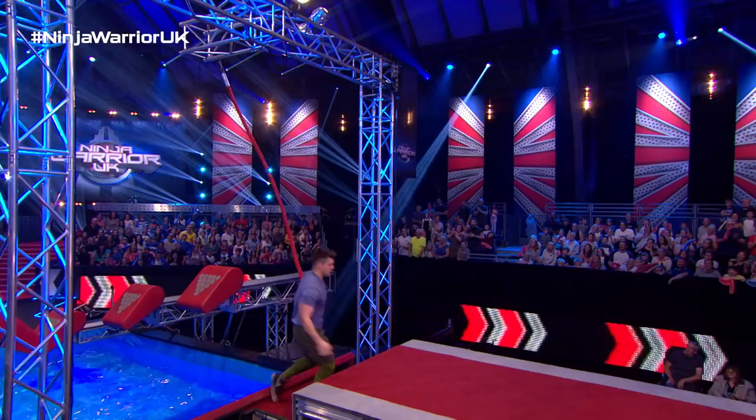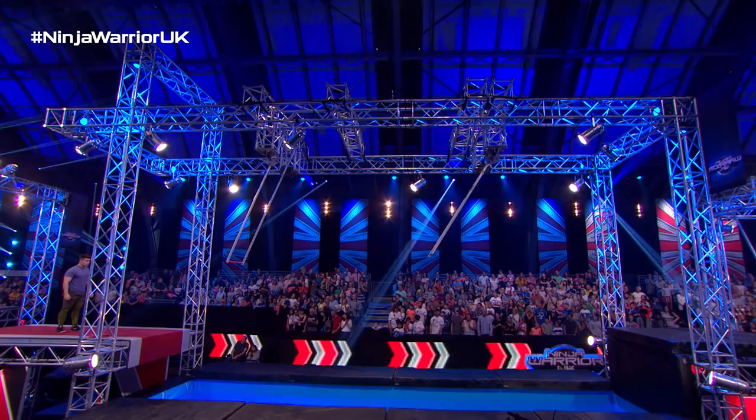Yes! Onto the double chapeas. Come on, come on Dylan. How's he gonna get on with the double chapeas?